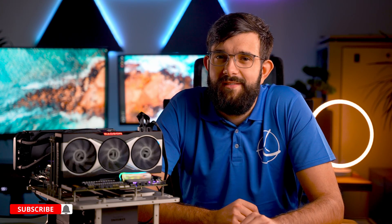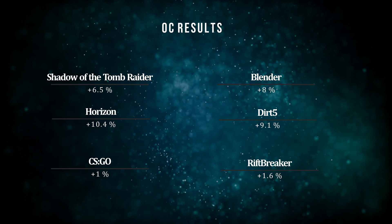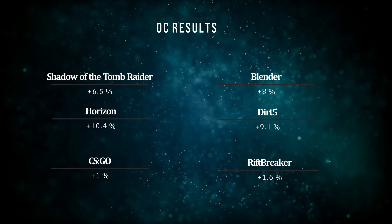If you haven't seen our review of the RX 6800 XT, check it out — the link is in the description. For this overclocking, we focus specifically on 4K gaming, as at 1080p and 1440p there's already plenty of performance without any tuning. As a sneak peek, in many games we see a five to ten percent improvement, and similar gains on productivity applications as well.